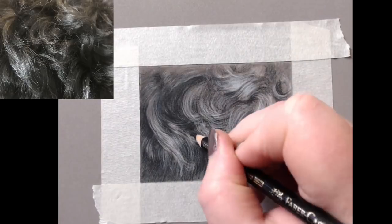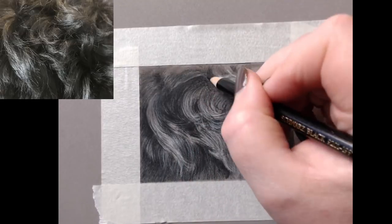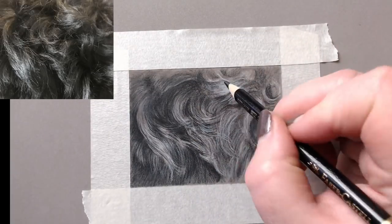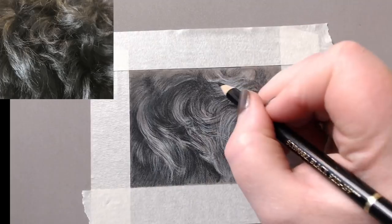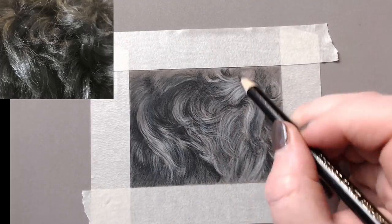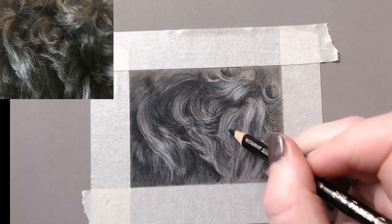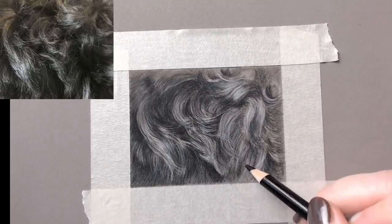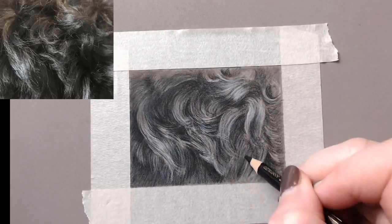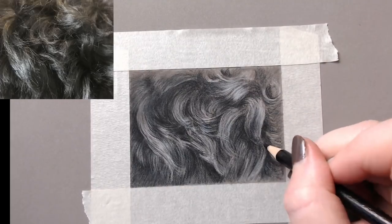I don't tend to use a really sharp pencil for my fur drawings, for a couple of reasons. A really sharp pencil can actually mark the pastel mat — leaving a mark that's difficult to draw over. Also, with a blunter pencil end you get more pigment down on the paper and it comes out a little bit softer. Those are the two reasons I don't keep a really sharp point on my pencils.